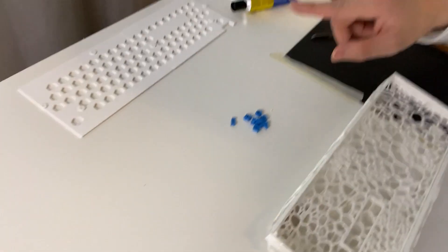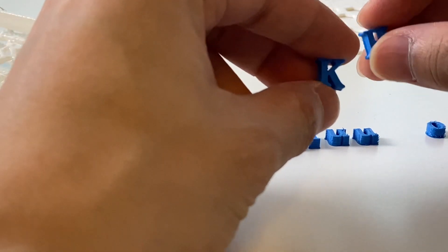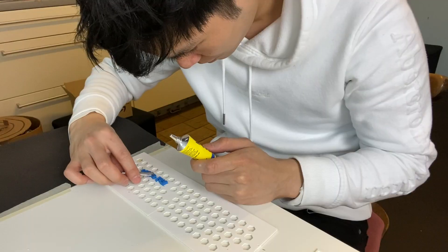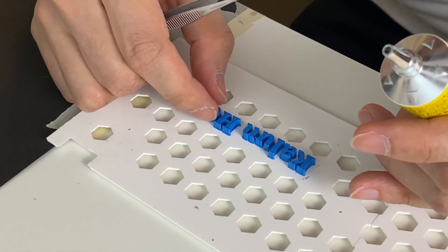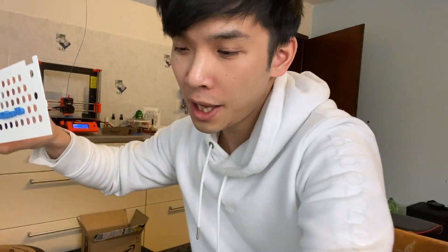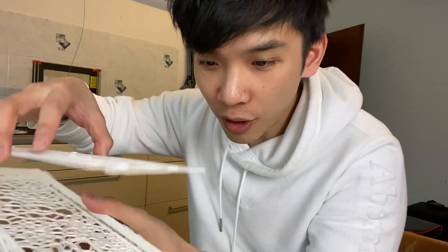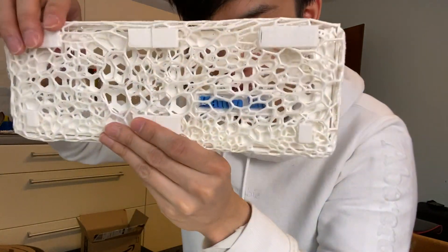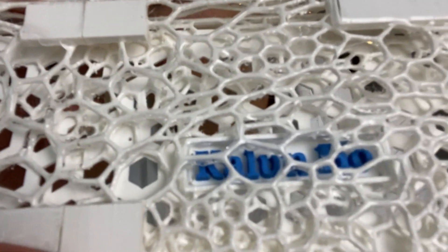Now I got something prepared — I got these letters. Do you see my little name here? This is, of course, 3D printed as well. This is my name with the blue. Let's see if it fits right into this hole. Nice! Look at the details — my name.